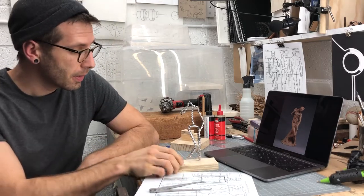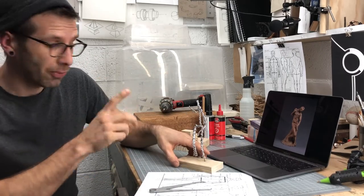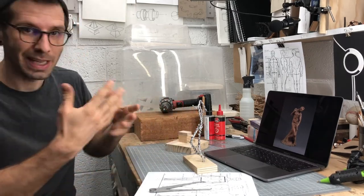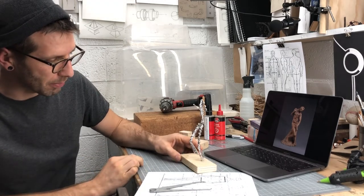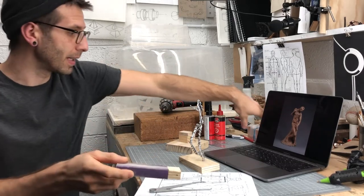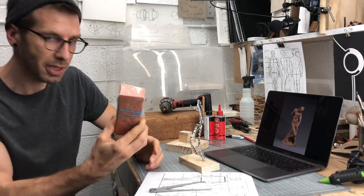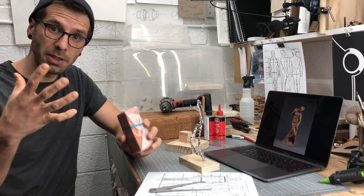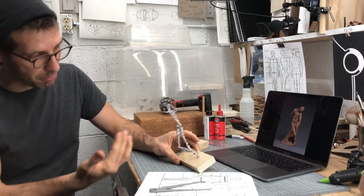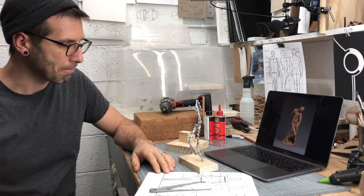Hey there sculptors, welcome back to the studio. I've got a short video today because we've spent some time forming and posing our armatures, and we just have the short job of getting it mounted in a block. I have mine temporarily mounted in a smallish block that probably isn't going to be big enough once we actually start putting all that clay on. The block is going to provide a nice stable platform during the sculpting process — it's not just for looks.